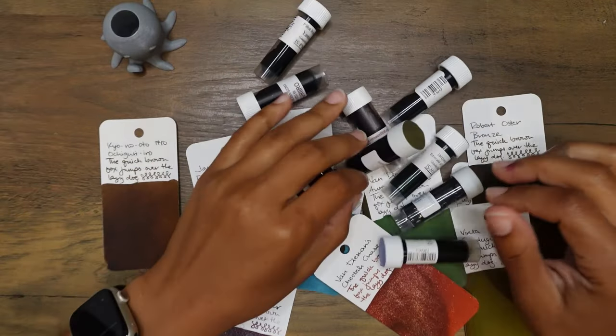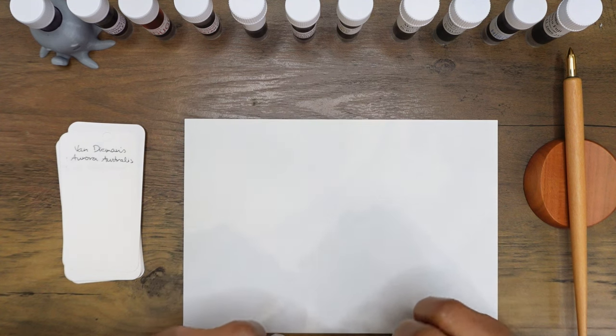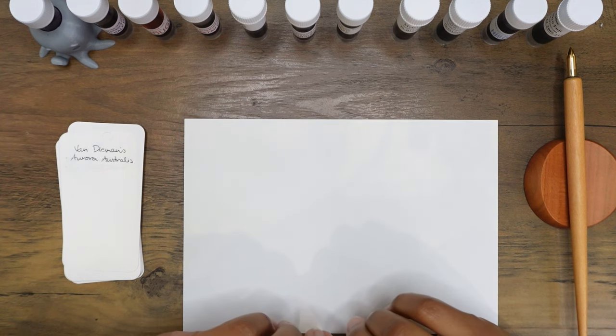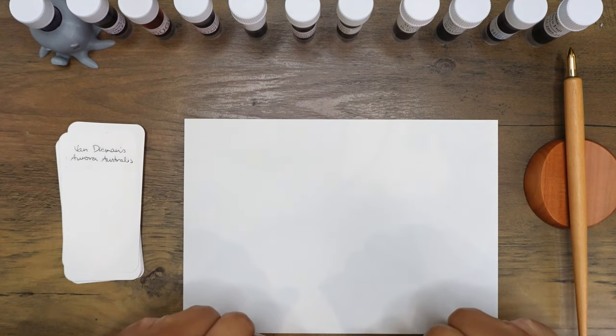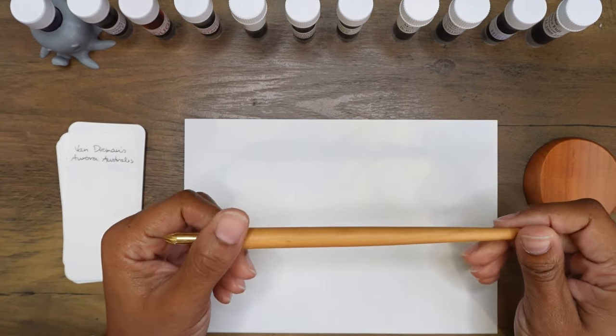Hi everyone, thank you so much for joining me. My name is Kristen and I have a lot of inks to swatch today — 11 actually. Before I get started I want to thank my new pen friend Nadia for these two new swatch tools.